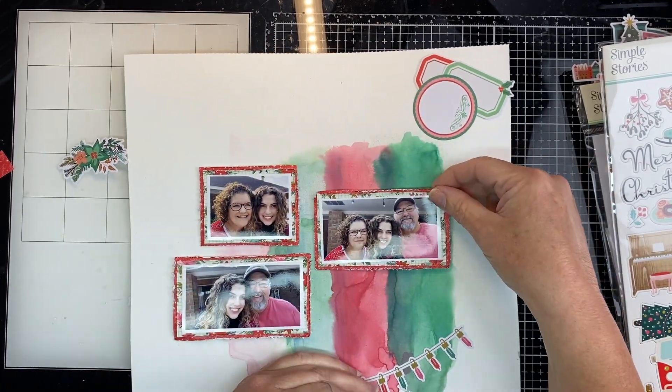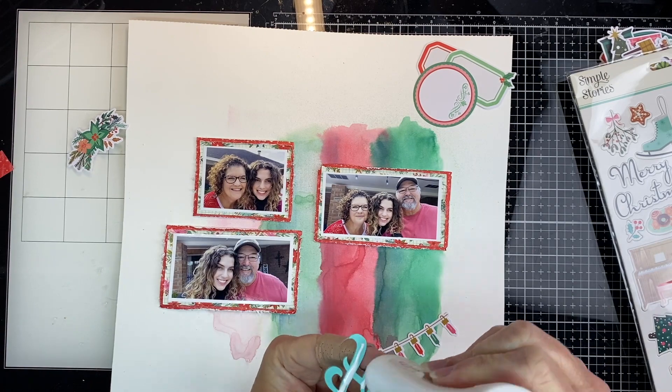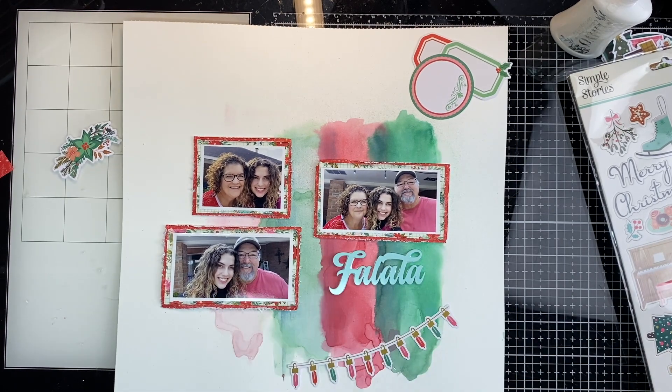After I get my picture situated — it took me a minute — I'm going to start pulling the back off of the perspective and use some wet glue to hold it down, especially because it's on the mixed media. I want to hold it down really well and let it attach.